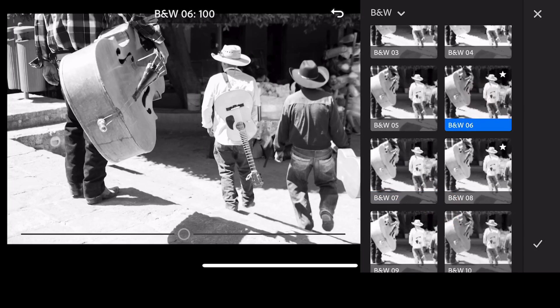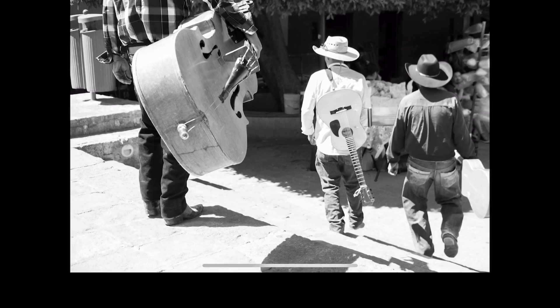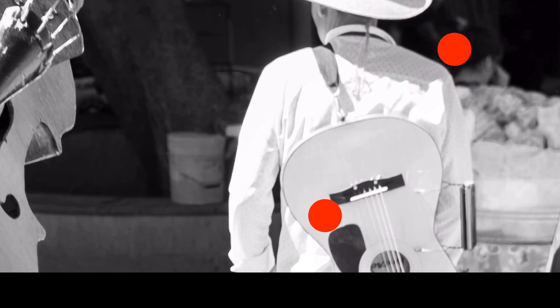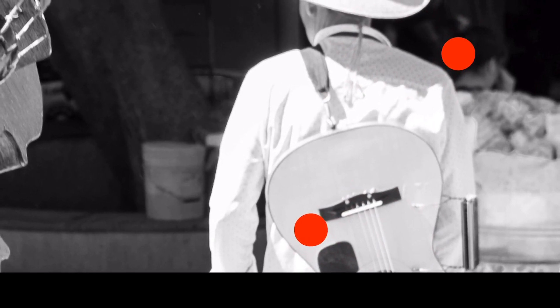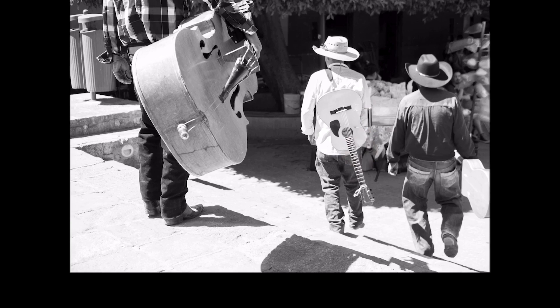Black and White 6 tends to look good, so let's just go with Black and White 6. Here's the original and here is the corrected version. We still have the same problem with blown-out highlighted areas and no information, but as you can see, it's a lot more acceptable when it's a black and white.